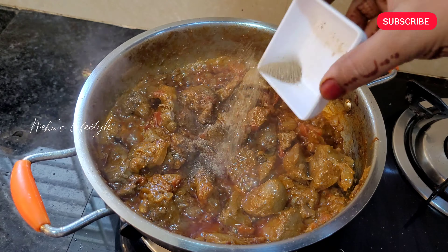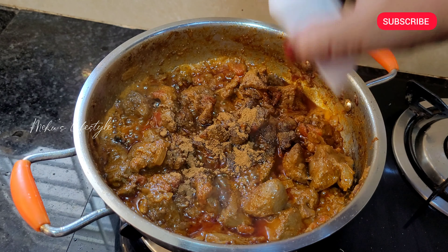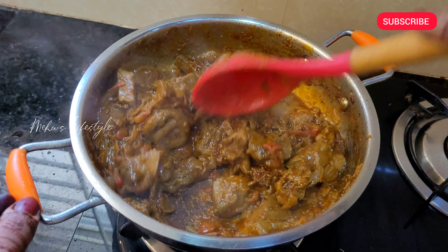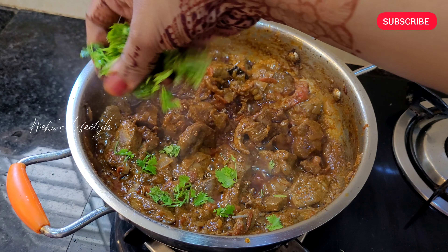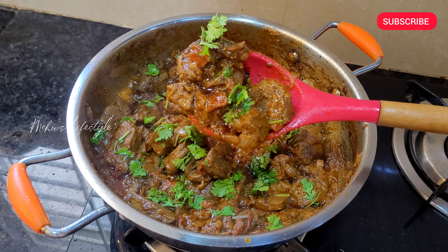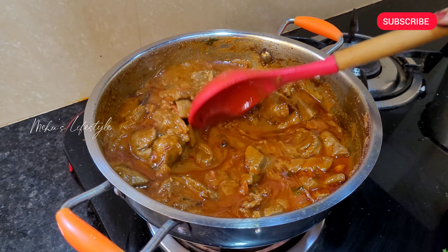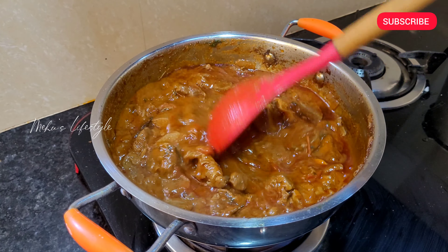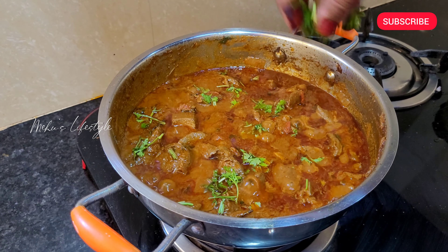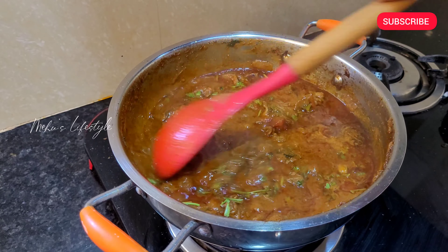The flame is high. Add 1 and a half teaspoon of pepper powder. Add salt. These are the 2 methods.